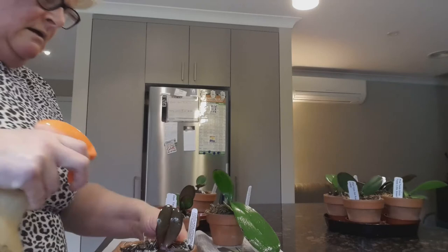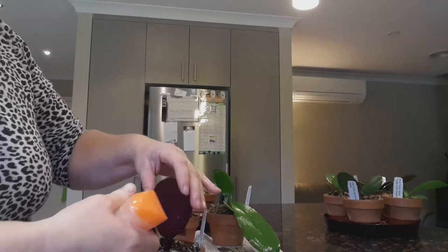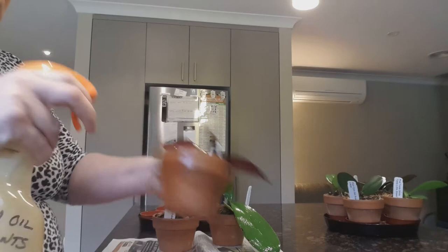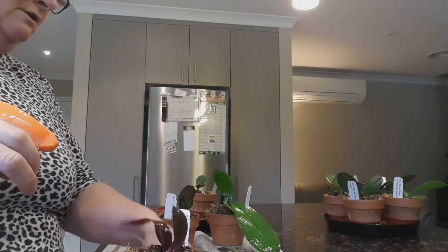The underside of the leaves especially. Look, there's a huge - oh no, that's a bit of sphagnum moss, I thought that was a big group of them there. So give them a real good squirt of it all around the outside, everywhere, because we will beat this. Also the little trays that they sit on.